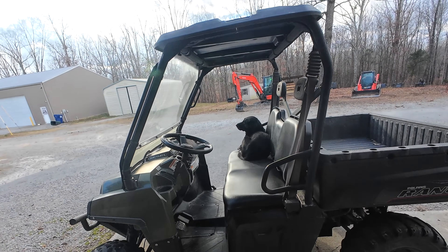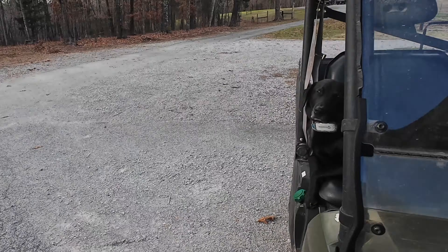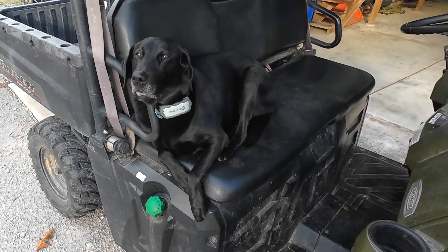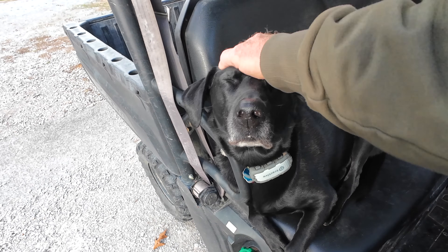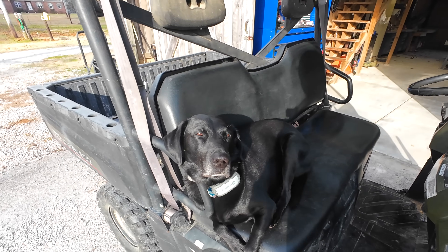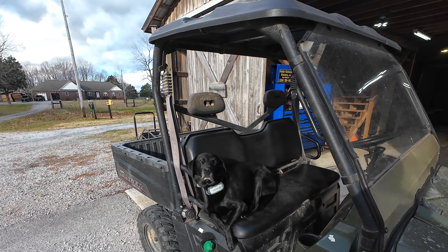Chip, are you willing to help me today? I'm not getting a real good response here. That was not a no — that was a hell no. I know, Chippy. Nobody wants to do this stuff. You guys gonna sit out here and enjoy it? Yeah, okay, you just supervise. Well guys, looks like it's you and me.